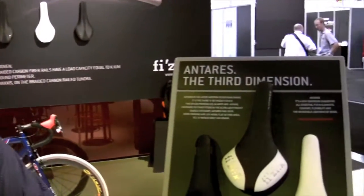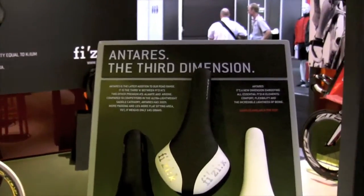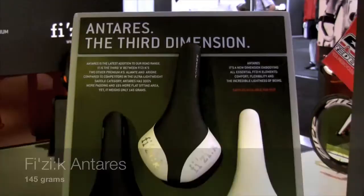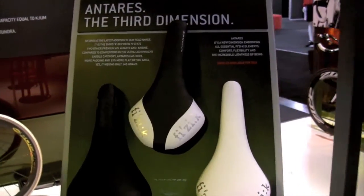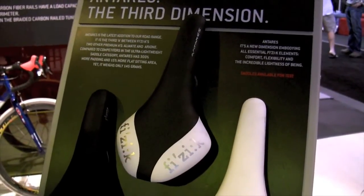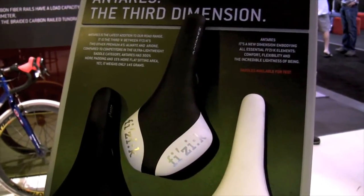Hello, I'm Niccolò Mannoni, Sales Manager from Fizzic, and I want to introduce today our new product called Antares. Antares is the new saddle — it's 145 grams, so it's very very light, with a very big surface and extra padding.